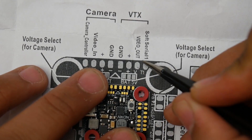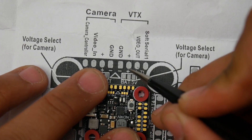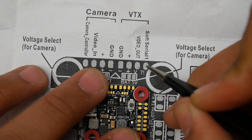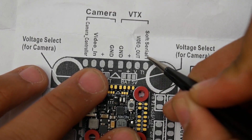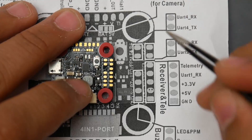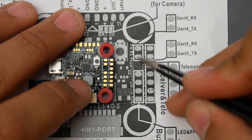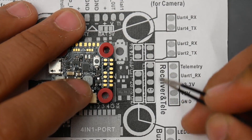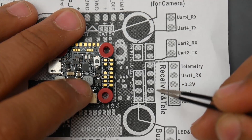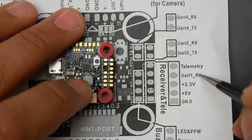Those tiny all-in-one cameras or tiny VTXs usually take 5 volts, so you'd bridge those two together for 5V, or bridge the other pair for battery voltage to the VTX. We also have video out, soft serial 1, and T1 here which would be for Smart Audio setup. The UART layout looks really nice: UART4, UART2, and this is where you'd connect your receiver.